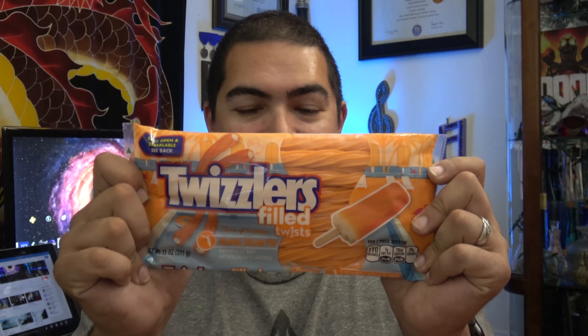Hey everybody, it's Joe Dune back for another video, and today I'm going to be doing a taste test. I was going through my local store — I was going through Publix — and I just happened to see this unusual pack of Twizzlers Filled Twists, and this is Orange Cream Pop, which some of you know as a creamsicle.